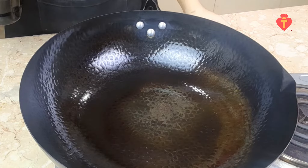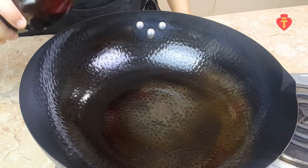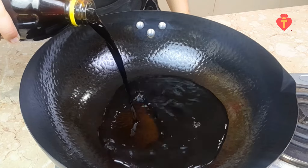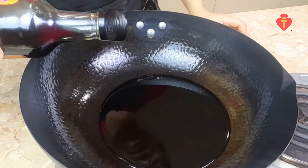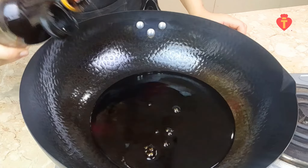Just as the name would suggest, the main ingredient for this dish is soy sauce and we will need lots of it. So add around 1 cup of light soy sauce and 1 cup of dark soy sauce. Light soy sauce will make the dish salty and dark soy sauce will make it a bit sweet.